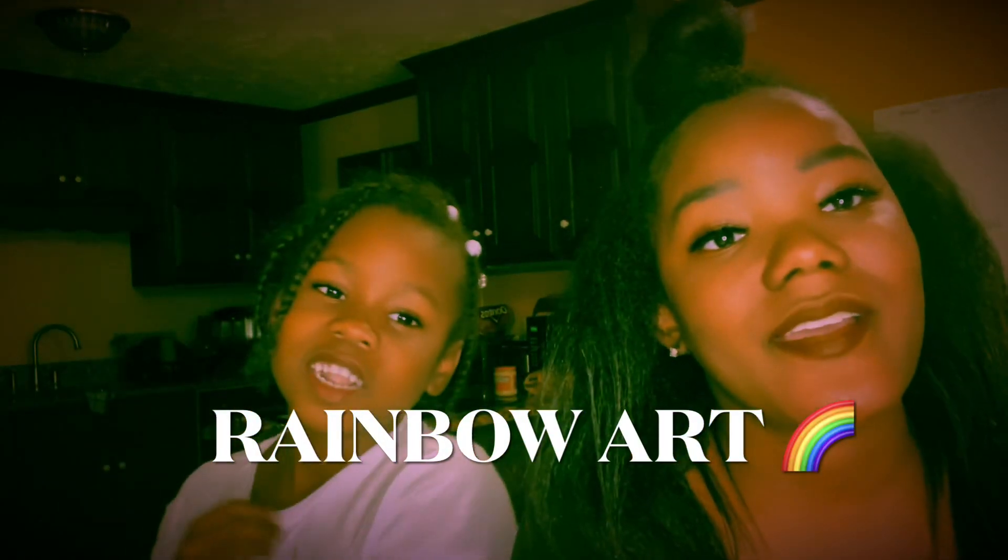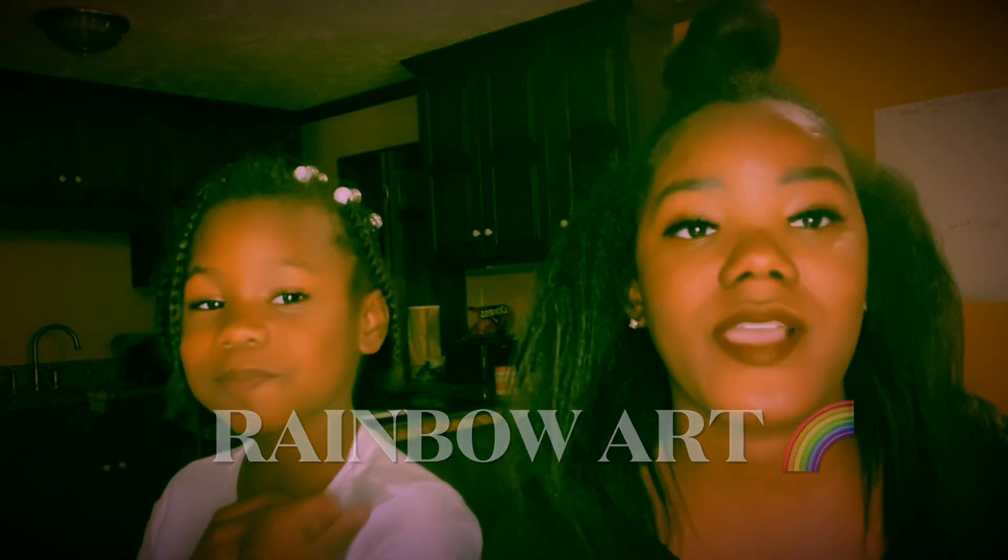Hi friends, it's Miss Hart here! Today we're gonna do an art project. Since we've been learning all about rainbows, we're gonna do our art project with cereal. You can choose whatever cereal you want — just get different colors so you can make a beautiful rainbow. You're also gonna need some glue and paper.